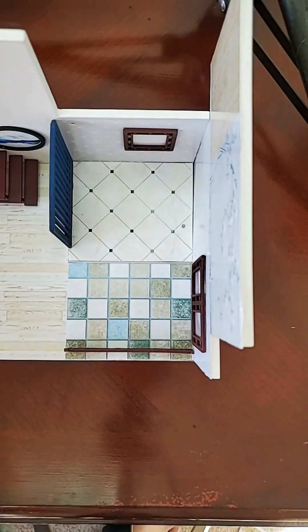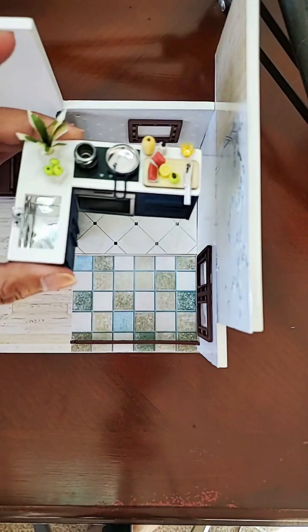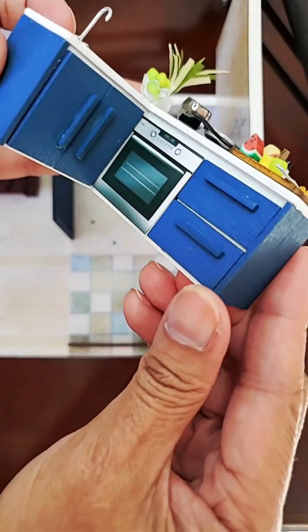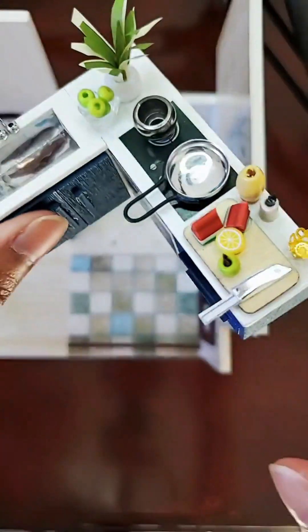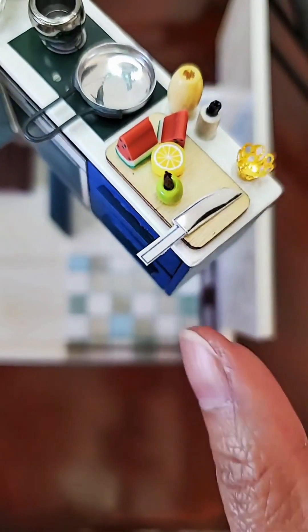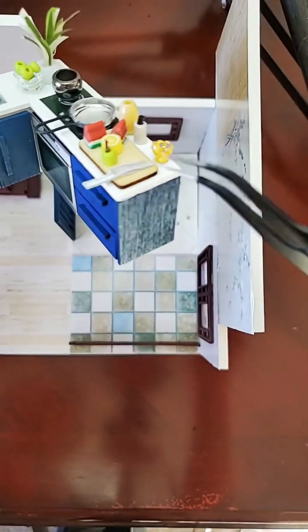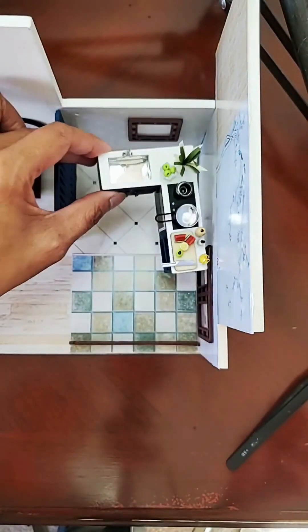We are going to be installing the kitchen and setting up the dining room for this tiny house. This is the kitchen I'm going to install today — you see the faucets, isn't that cute? Here are the cabinets, the oven, and I just kind of glued them all together. At the back you have the apple, the planters, the pot and pan, slices of fruits, some squash, the seasoning, and that tiny thing is a knife.